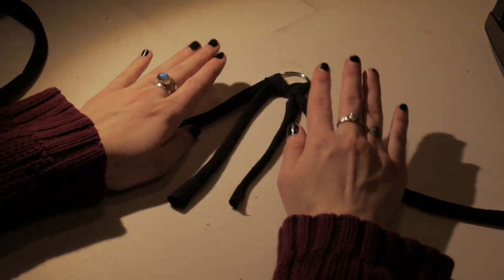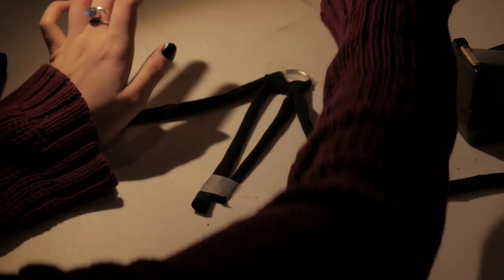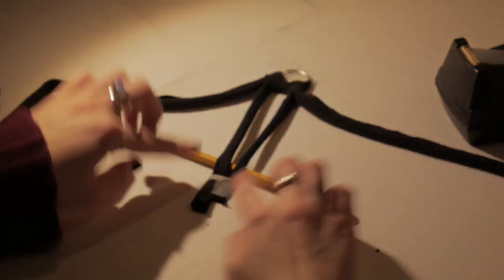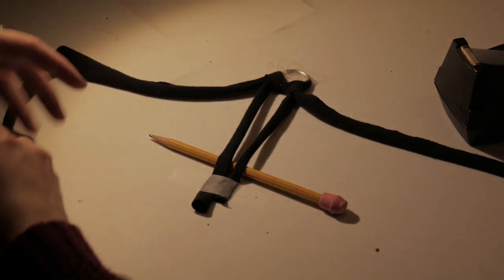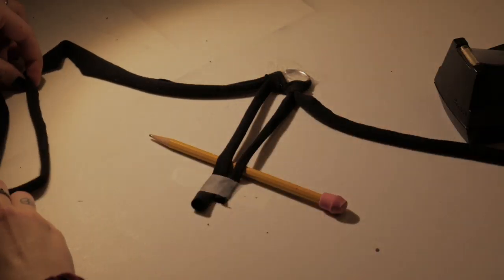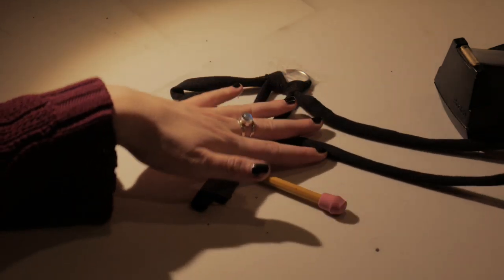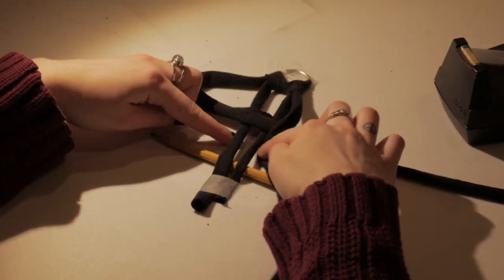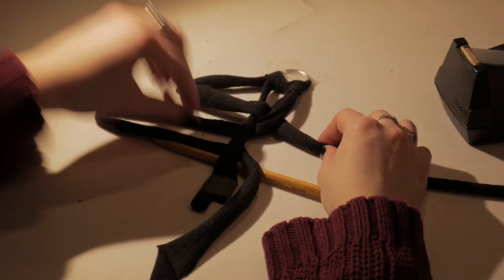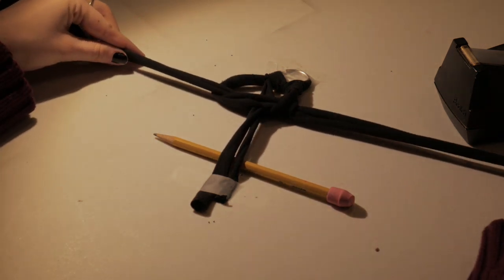Alright, so once you have your key ring set up with the knots, if you have tape it makes it a lot easier to tape it down on the table at the top and down below. And if you also have a pencil, you're going to want to slide it under there so it creates a little bridge. To make the square knot, fold it over like this so that it kind of looks like a four, then take the other side and cross it over, slide it under the two center strands, and back up through the hole created by the first piece, then pull them all tight.